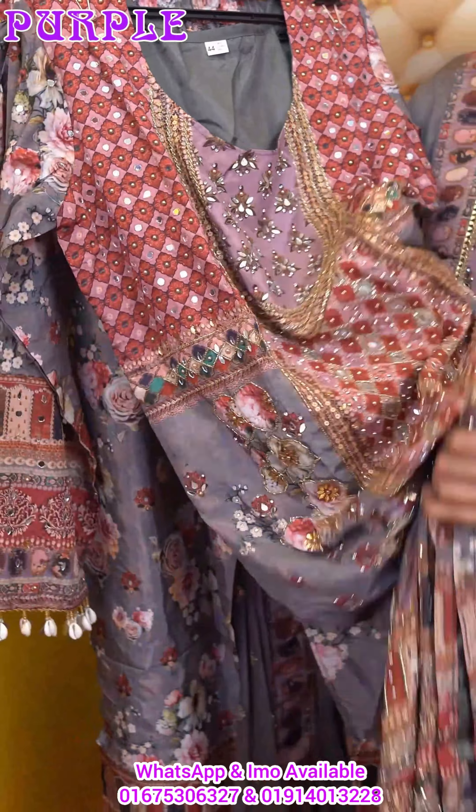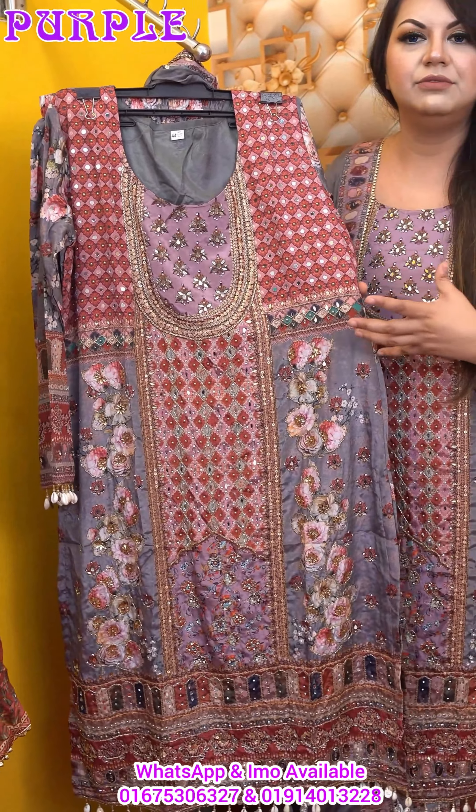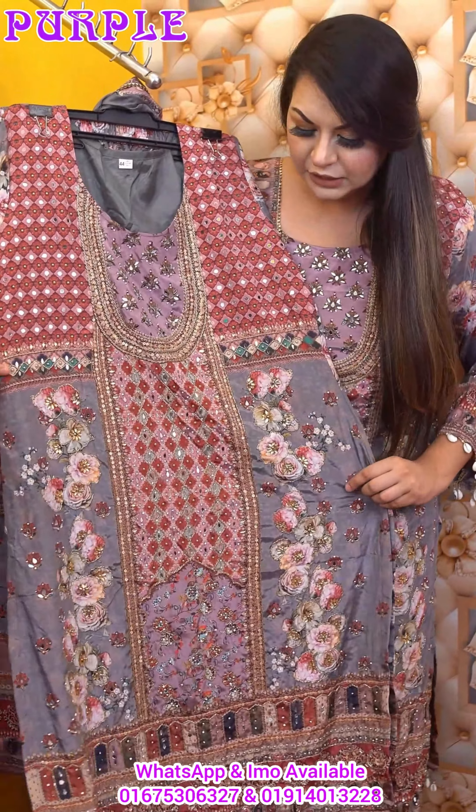We are going to make natural crepe. Notice that eye-catching, picture-friendly, vibrating color combination. We are going to make it carry-friendly, wear-friendly, weather-friendly. The natural crepe is ready to be in the color condition.